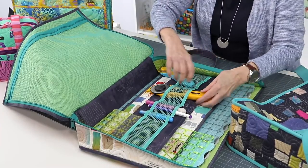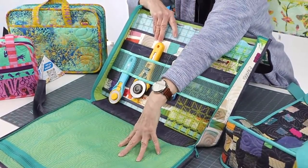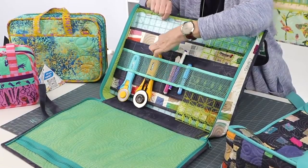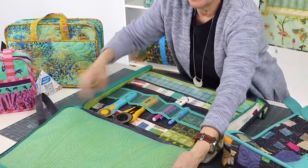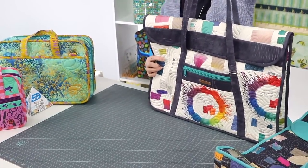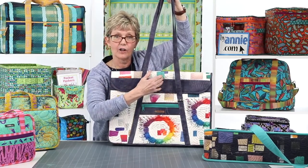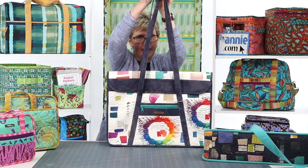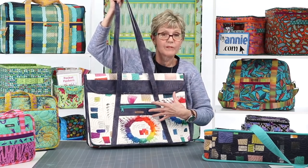Inside there's storage for rotary cutters, markers, mats, and rulers. A zippered pocket on one side is a great place for fabric and project pieces. On the other side there's a padded sleeve with fabric and mesh dividers to keep tools organized, easy to see, and easy to access. When you're ready to go, re-zip the sides, close the flap, and off you go. Long handles on each one let you carry it over the shoulder or crossbody, and the handles are attached at an angle, maximizing pocket space while making it easier to carry because they come together at the top.